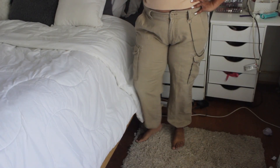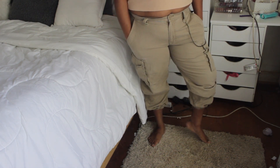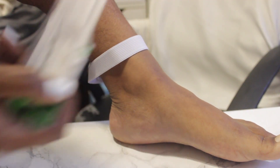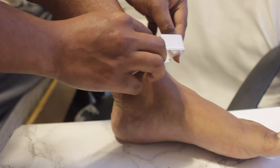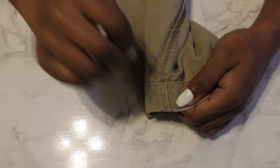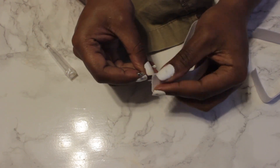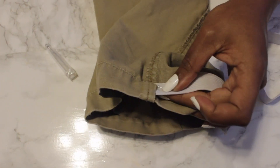The next thrift flip is super easy — all I did was add elastic to make these into jogger-style pants. I've been wanting cute cargo pants with a scrunched bottom but could never find them. I got these for a dollar from the thrift store. I measured the elastic on my ankle, cut off the excess, used my seam ripper to make an opening, and added the elastic through the bottom with a safety pin.